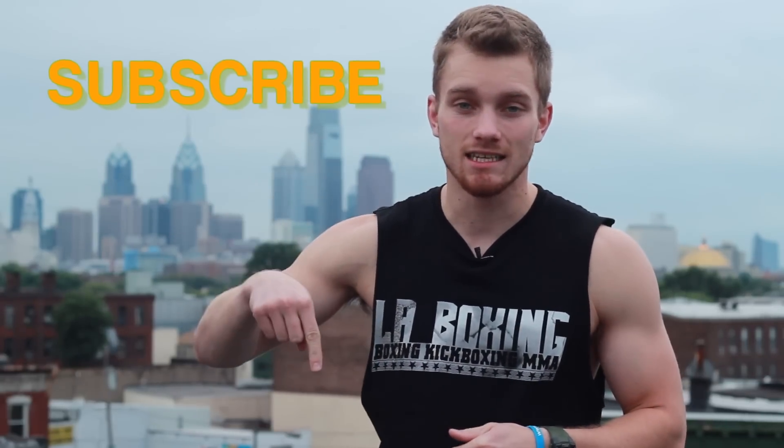Alright guys, thanks for watching. For more fight tips and exercises like this, make sure you subscribe and click the link below to sign up for the advanced fight tips — and get them before your opponent does. Until next time, I'm Shane, Fight Tips.